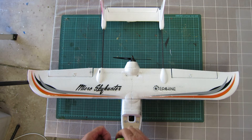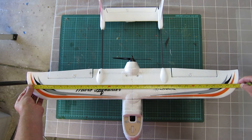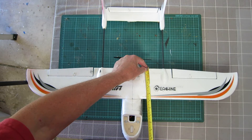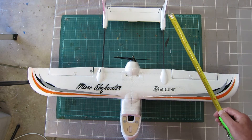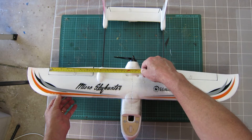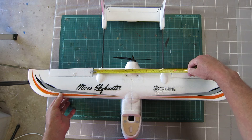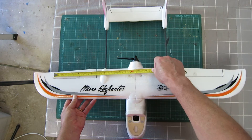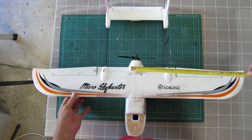These are the measurements for the Micro Skyhunter. Wingspan is 78 cm, cord is 12 cm, start of the aileron is 15 cm, end of the aileron is 31.5 cm out from the center line.